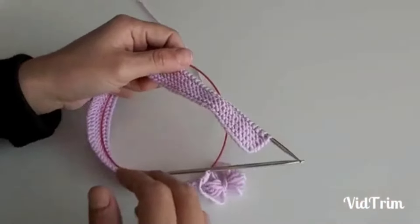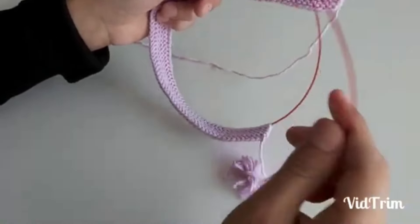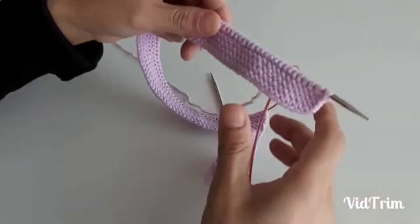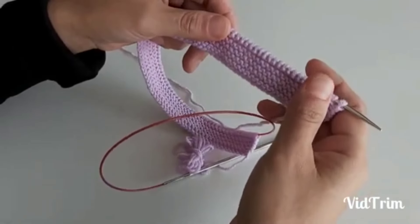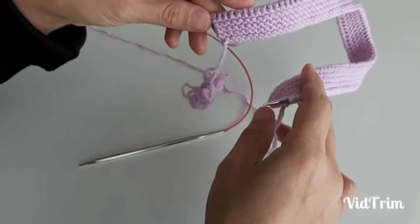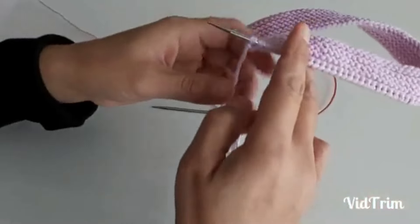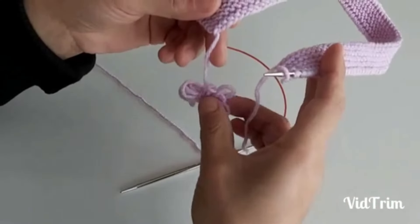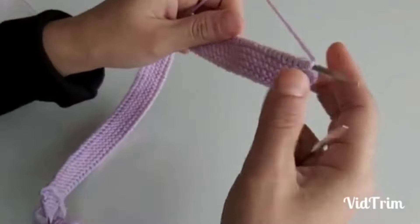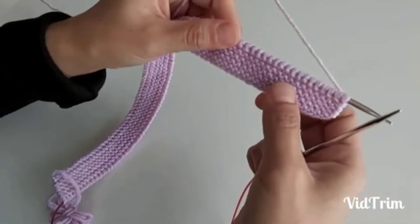Bereyi örmeye ilk olarak ön lastik kısmından başladım. 3,5 numara şiş kullanarak öreceğim. Kullandığınız ipinize göre, elinize göre 3,5 veya 4 numara şiş kullanabilirsiniz. Şişe toplam 88 ilmek atarak 5 diş haraşo boyu olana kadar ördüm. Son ilmekleri sıra sonunda örerek, sıra başında örmeden alarak lastik örgümü tamamladım. Kenar ilmekleri bu şekilde yaptım, sıfır dikiş yapabilmek için.